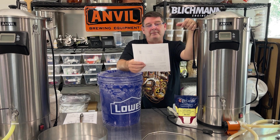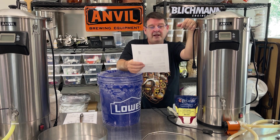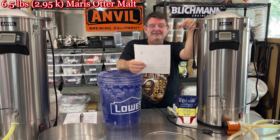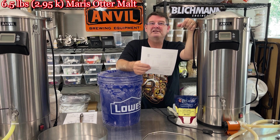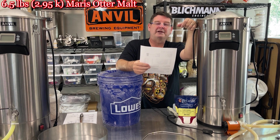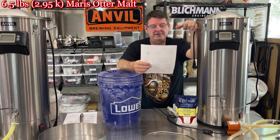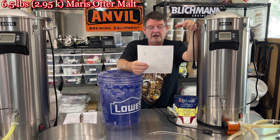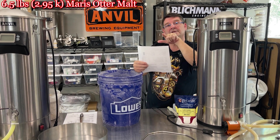Let's go into the grain bill. First of all, I'm going a little crazy with the oatmeal — that was one of the major adjustments I made. We're at six pounds, eight ounces of Maris Otter. I haven't smelled or brewed with Maris Otter in probably over a year; it smells so good. I've been focusing on Pilsners and Golden Promise, but six pounds, eight ounces of Maris Otter. I'll move over here so we can put the numbers and metrics on screen.